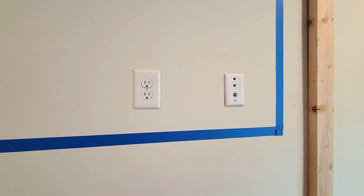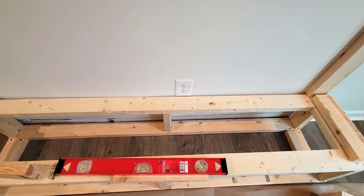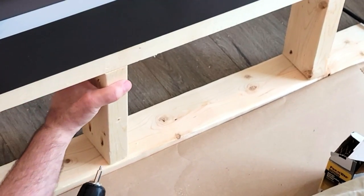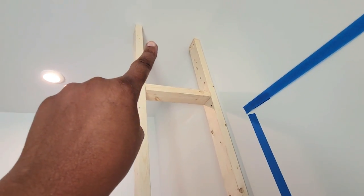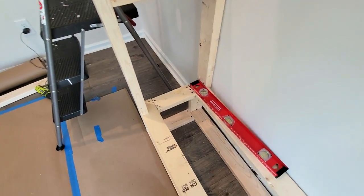We're all set and we're also going to have a small access panel on the side to be able to get in and access any outlets if we need to in the future.